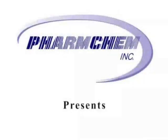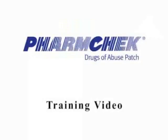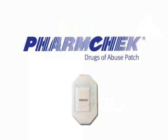Welcome to the FarmChem FarmCheck sweat patch training video. This is a short program designed to tell you about the FarmCheck sweat patch. During our time together, we will describe what the patch is made of and how it works. We will also discuss specific instructions on how to apply and how to remove the FarmCheck sweat patch.